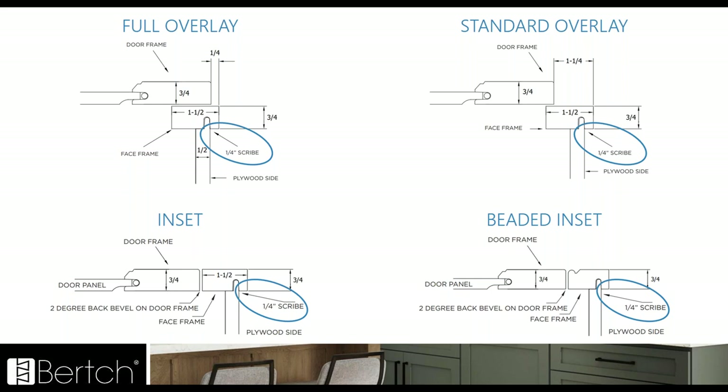Here's a cutaway example of each overlay style just showing that quarter inch scribe — the full and standard overlay and even the inset and beaded inset.